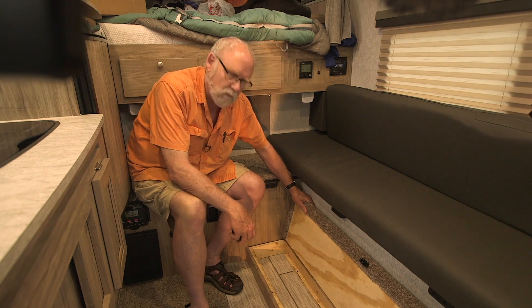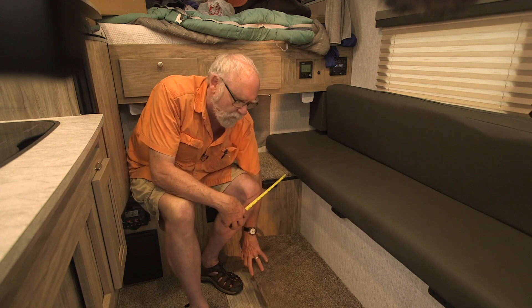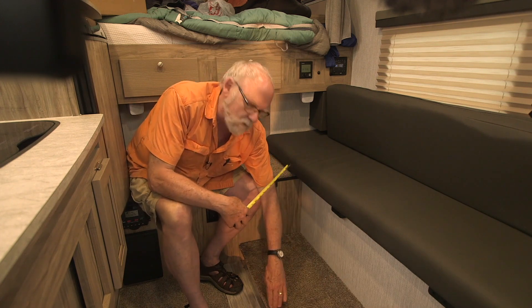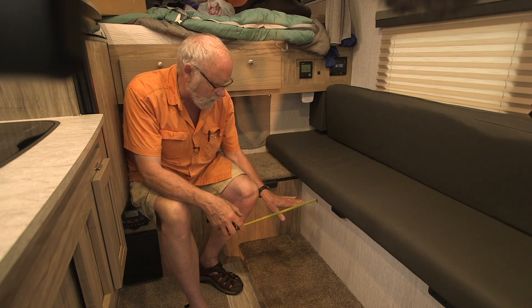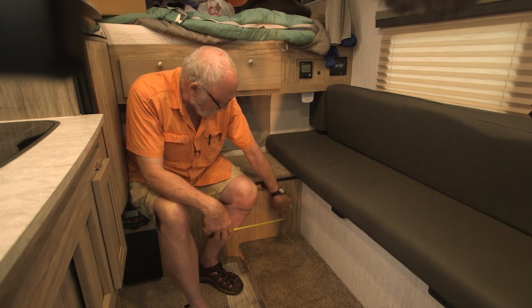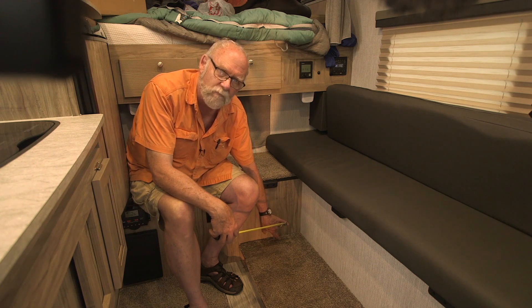We don't need all this storage area for storage, so the plan is we're going to remove this little cabinet piece from the rig and modify it so that the inverter fits in this far corner of the cabinet. Then we'll take the carpeted top, move it up to the top of the inverter, and that gives the inverter access through this panel to the wiring on the inside near the battery.